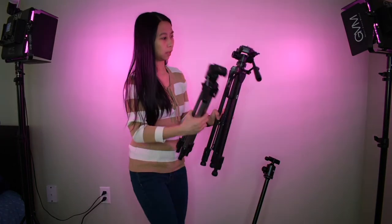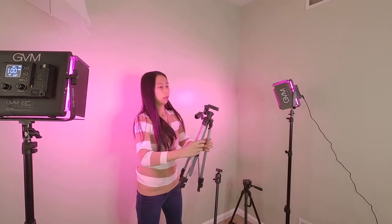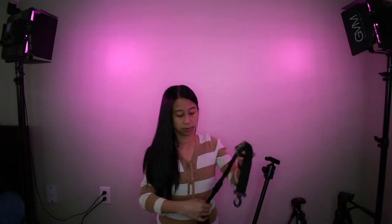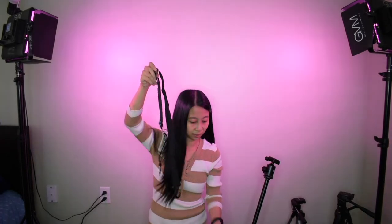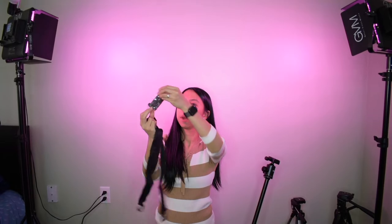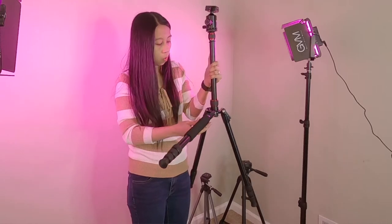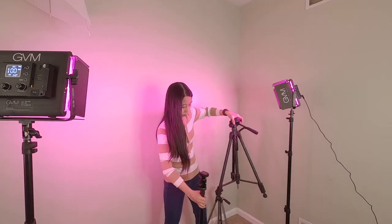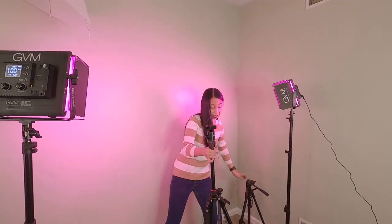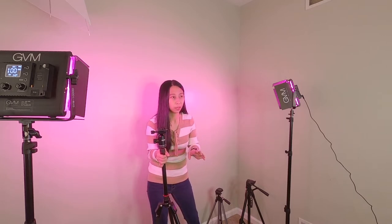The cheaper ones you just open up like that and pull it up, but this one is different. It's heavier — I thought my other one was already nice, but this one is a lot nicer. It's sturdy, so you can bring it outside without worrying about wind.